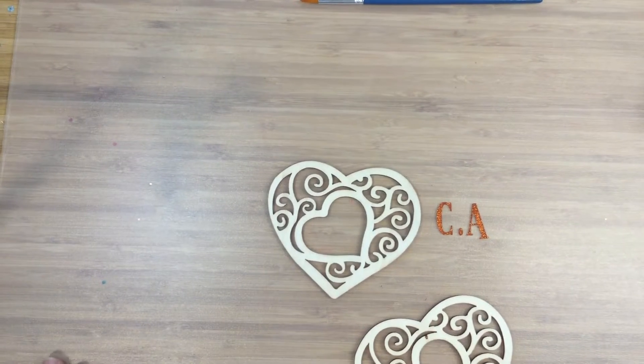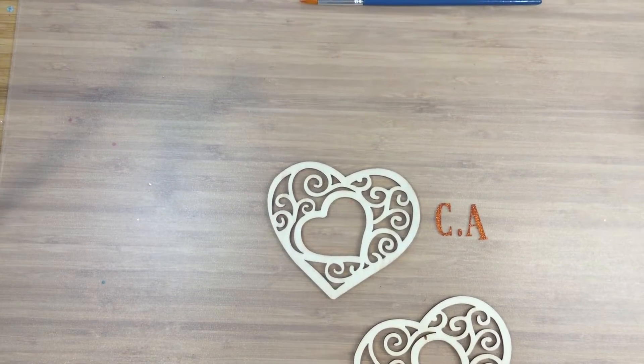Hello, my crafty friends. This is Roxanne Tucker coming to you with a project — a make.